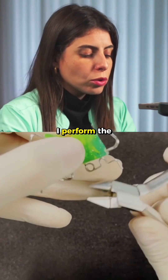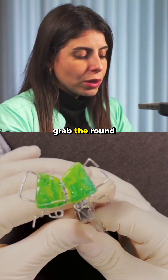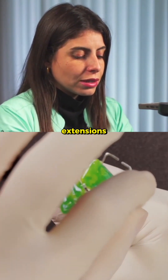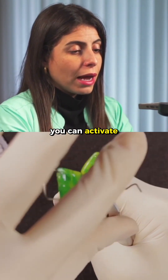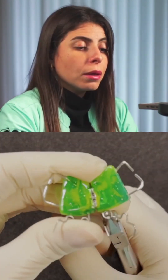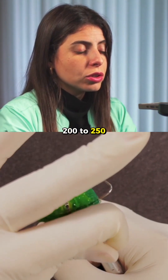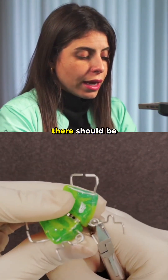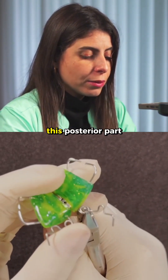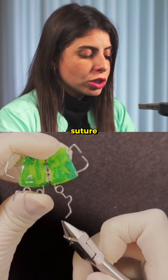So how do I perform the activation? With bird beak pliers, grab the round part of these extensions, and that way you can activate it in the direction of the mid-palatal suture. Ideally, there should be an activation of 200 to 250 grams, and it's also ideal to keep this posterior part parallel to the mid-palatal suture.